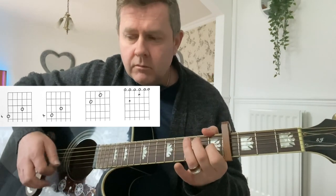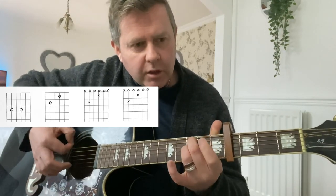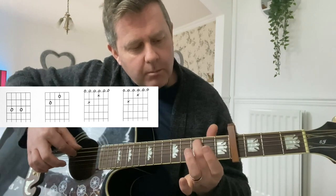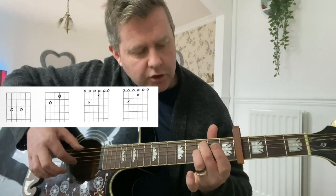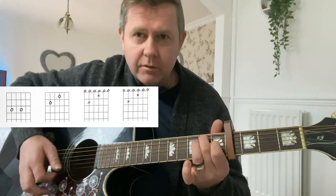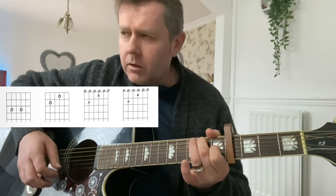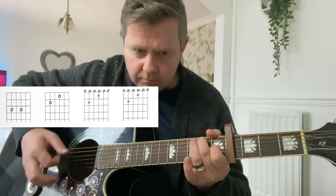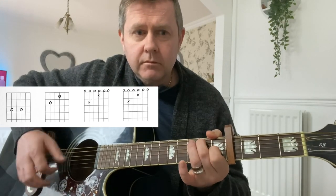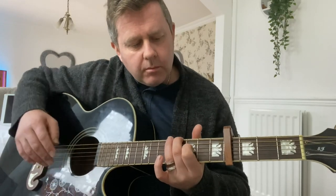Then you hammer on onto that E7 shape. After that you go to this shape where you've got your middle finger on the third fret of the A string and the G string — third fret — back to that E7 shape, and then he kind of goes into a resolve. So that intro, which kind of serves as your verse — sometimes the ending differs slightly in timing, so watch out for that when you watch the cover version.